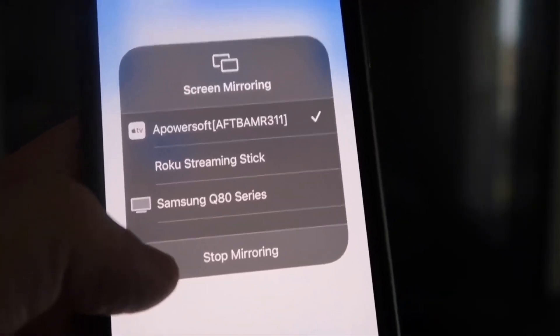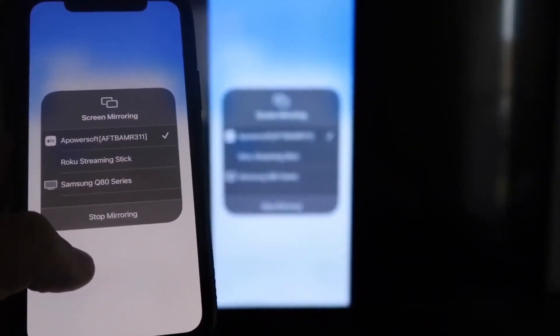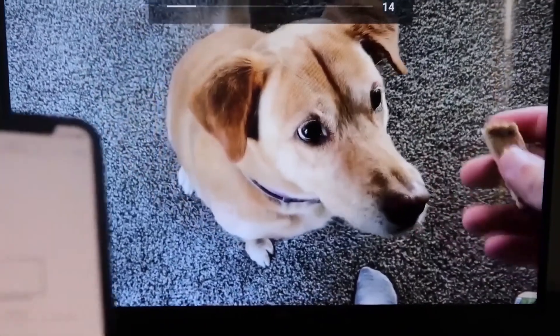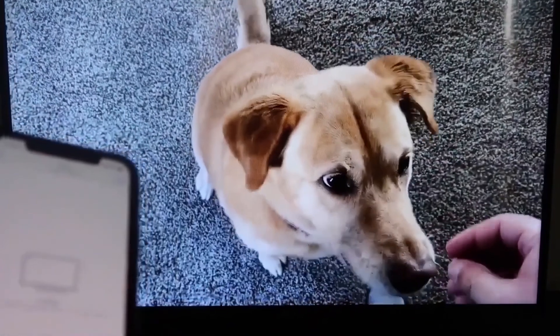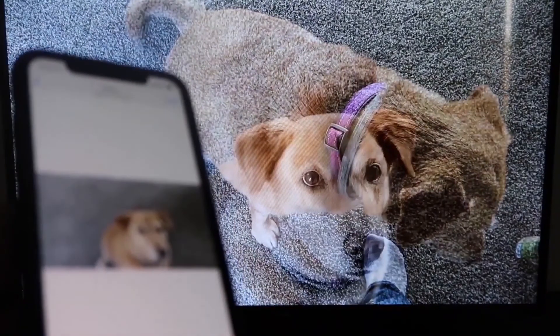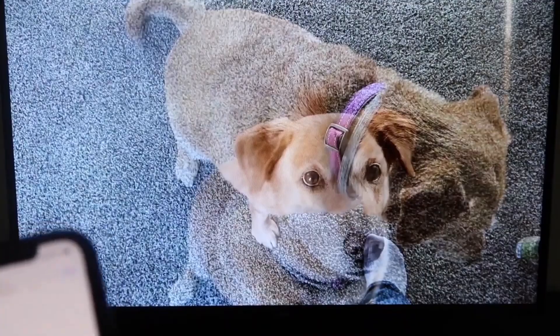To stop mirroring, just swipe down from the top right and click the Stop Mirroring button. Let's test it — I'll play a video from my camera roll that I recorded with my dog. It's playing directly from my phone right to the TV, and the great thing is the sound is coming from the TV and not from the phone. That's how you mirror your iPhone to your Fire Stick.